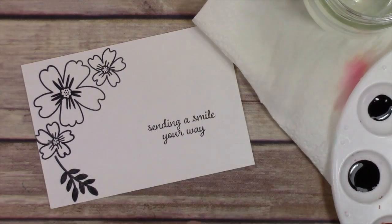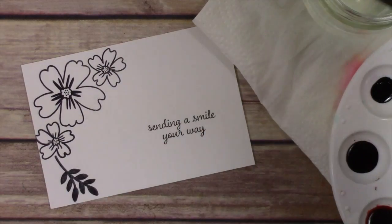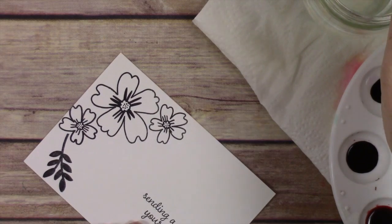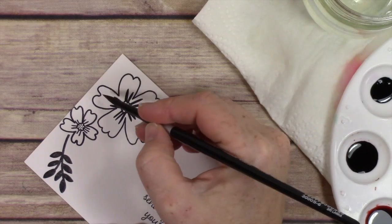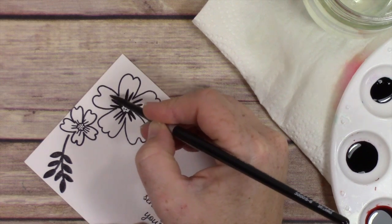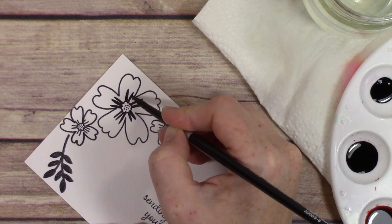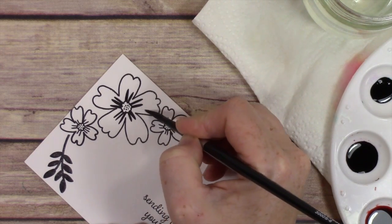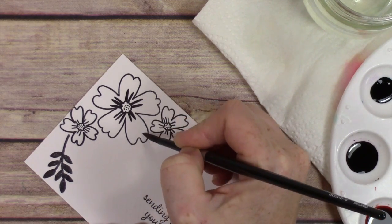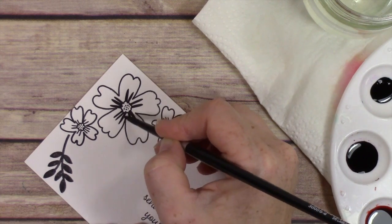I've just put some of the ink into wells on my little painting palette and then I'm going to get my brush wet and start working on the painting for this card. The reason I'm showing you this two different ways is because I had all kinds of ideas running around in my head for this card and I simply could not come to one conclusion.